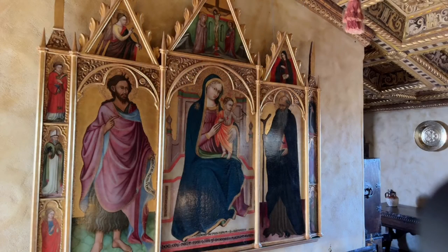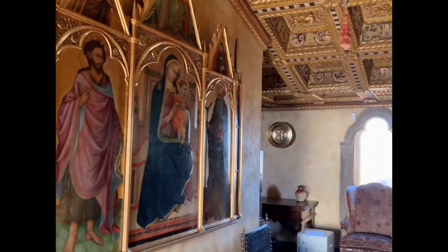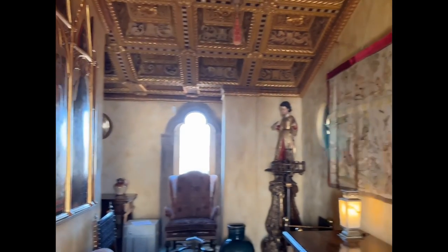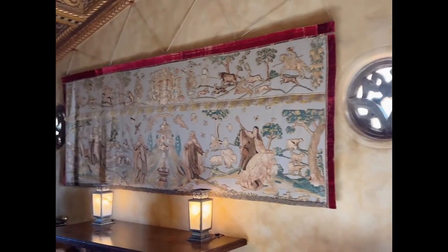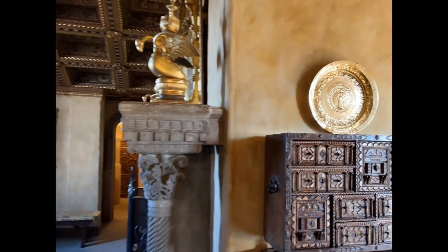This altarpiece is seen on the east side of the celestial sitting room on the upstairs suites tour, or may be seen by request on a semi-private tour such as the Art of Saint Simeon, or on a private tour.